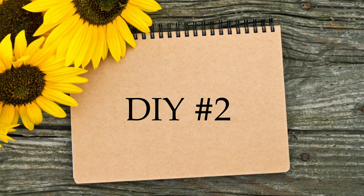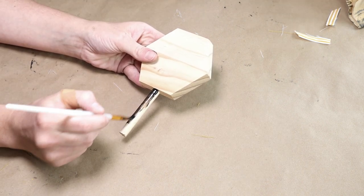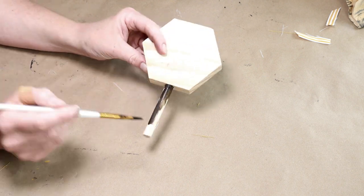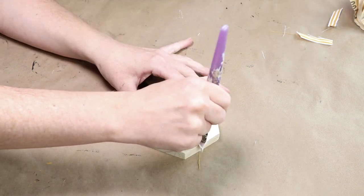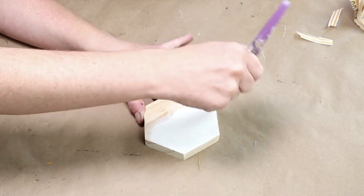Now for DIY number two. I'm starting with this unfinished wood hexagon shape attached to a wooden dowel. I've already cut down the dowel to just a few inches and I'm using Folk Art wood tint in the color walnut to give the dowel a stained look. Then I'm taking my Waverly chalk paint in ivory and painting the entire hexagon.